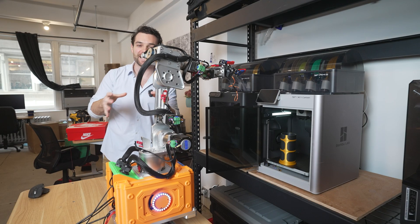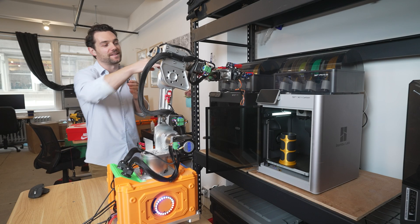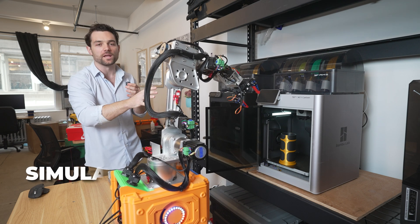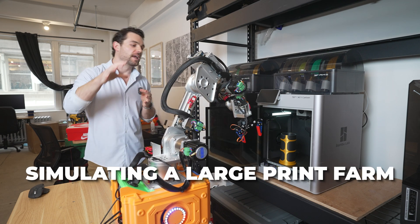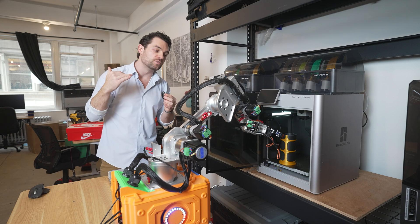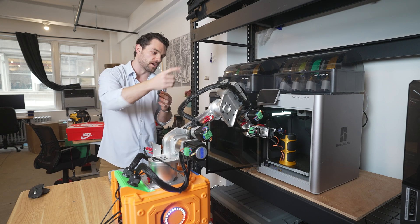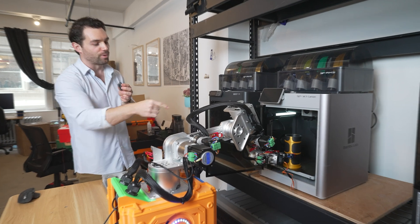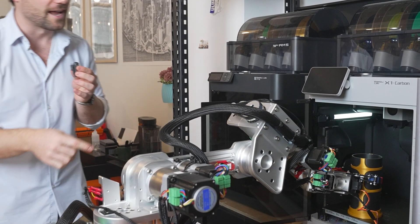This is my favorite demo to show off the bot. We have a row of 3D printers right here, simulating what a large print farm would be like. Once one of those 3D printers finishes, the robot is going to go over to that printer — in this case, printer two — and go find the print that has finished. And there it goes.